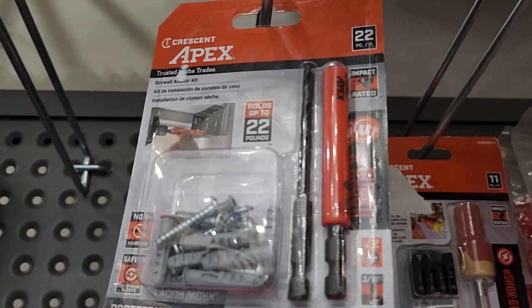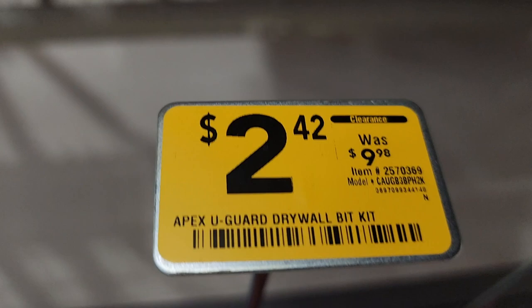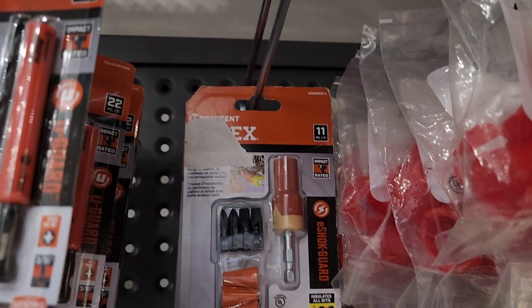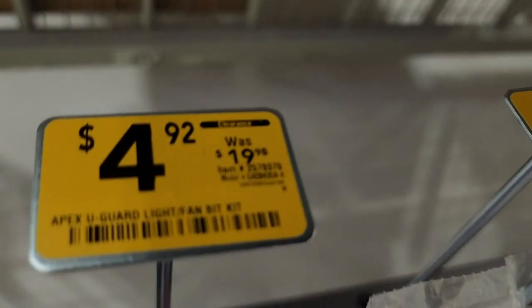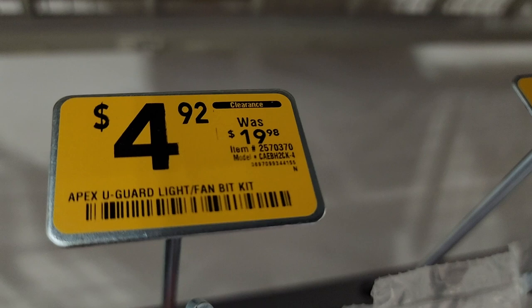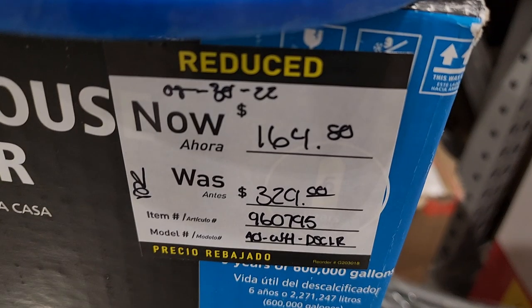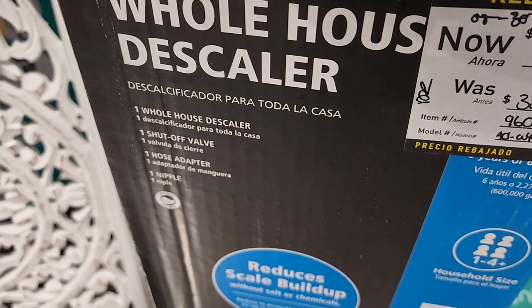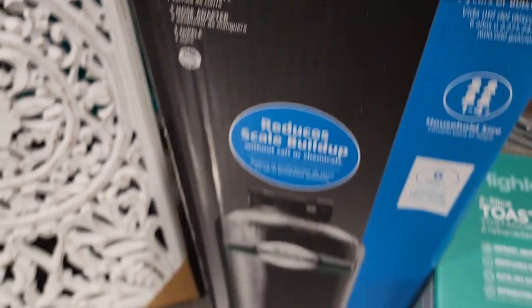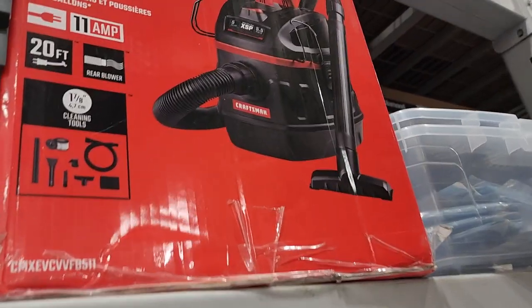Got some Apex drywall anchor kit from Crescent, $2.42, down from $9.98. Then you got another one here — it's like some sort of installer light fan bit kit. And then they got this whole house filter, $1.64 down from $3.29 — it says it reduces scale buildup. I have no idea what this goes with, just thought I'd show you guys.